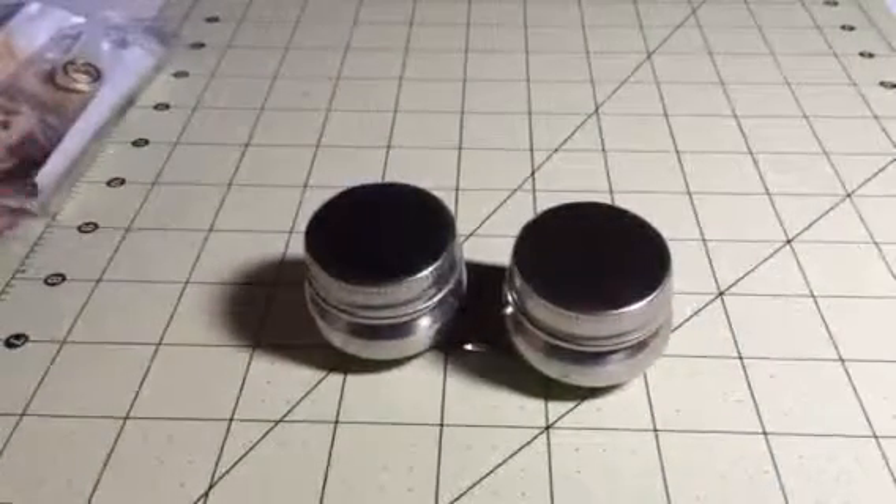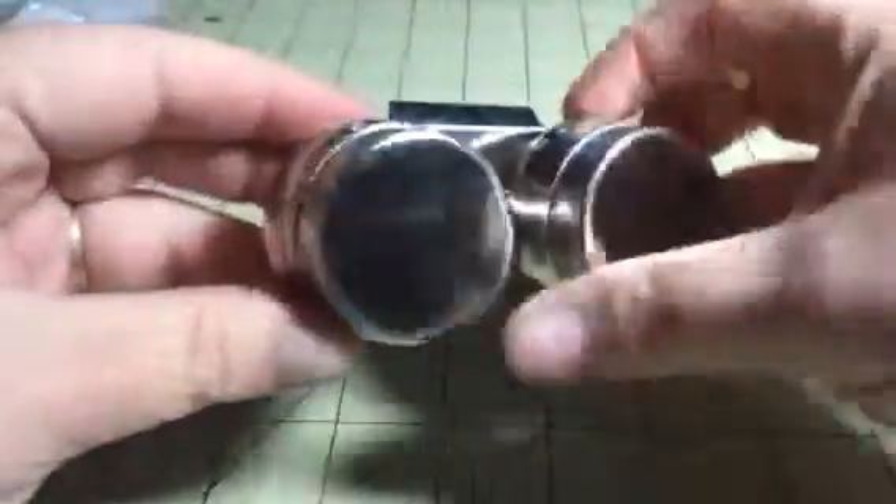Hi everybody, this is Bethany from Sweepsake Steva. Today I have this great little double dip palette cup from U.S. Art Supply.